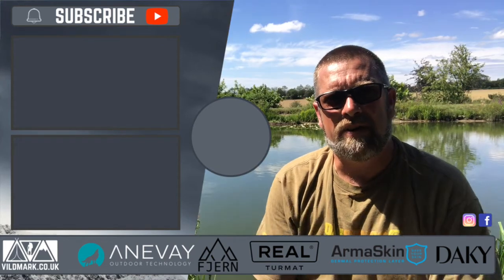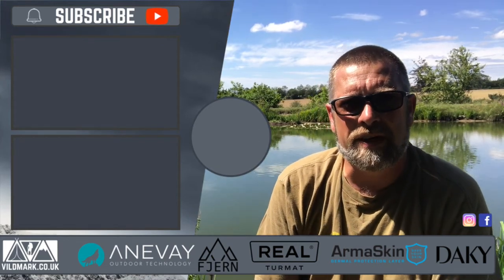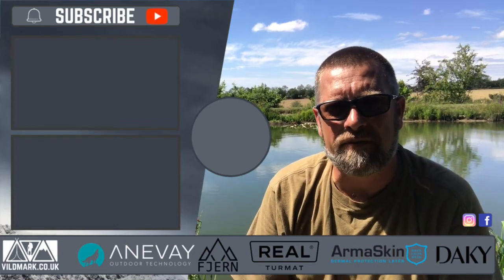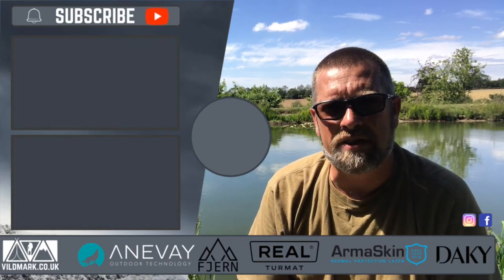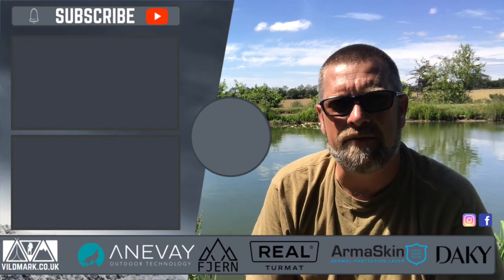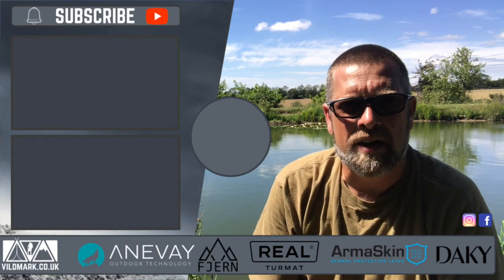Right, that basically wraps it up for this week. Thanks for joining us here at Cheddarston trout fishing - we managed to catch one and hot smoke it on the Anovey Frontier Stove. If you haven't subscribed to the channel, please hit the subscribe button just here. As always there's a couple of videos for you to take a look at, and hopefully we'll see you next week.